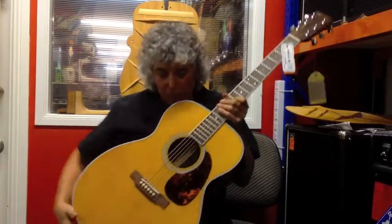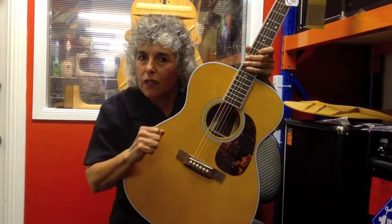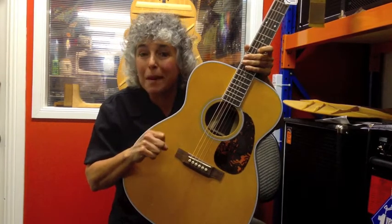Hi everybody, my name is Diane Ponzio. I'm here for Martin Guitars, and I'm here at the Guitar Factory in Parramatta. I'm loving seeing some of my absolute favorite Martins here. This is a guitar that I don't see too often in Australia, and it is a spectacular instrument. It's called an M36.